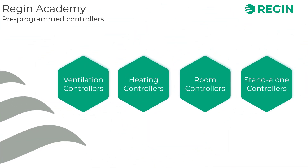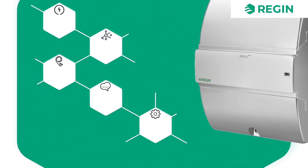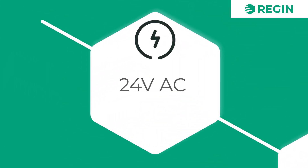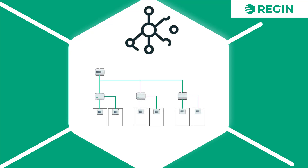As we continue to Regin's room controllers, let's begin with the Regio Ardo, which is a 24-volt zone controller suitable for controlling dampers, chilled beams, and radiators. As a zone controller, it is capable of controlling either one or two zones separately via room units. With communication functions built in, the Regio can also act as part of a network of units.